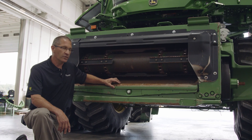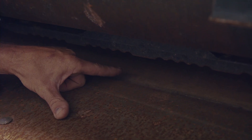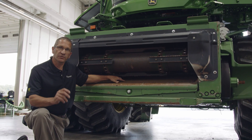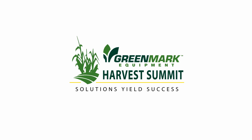One thing on the feeder house floor to pay attention to is this bottom lip right here. This can wear and actually wear through, causing a gap. When that gap is there, it's going to adversely affect the grain quality going in, as it creates a sharp edge that the crop has to go across.